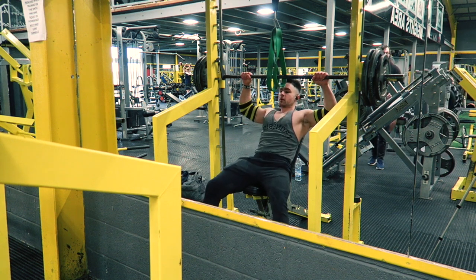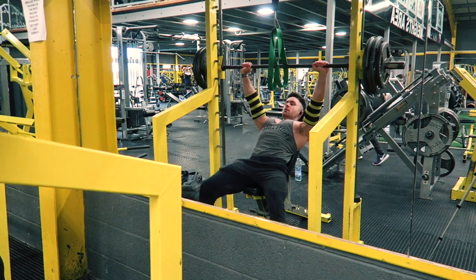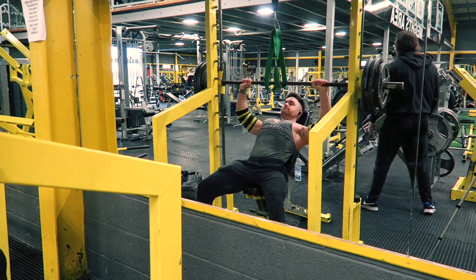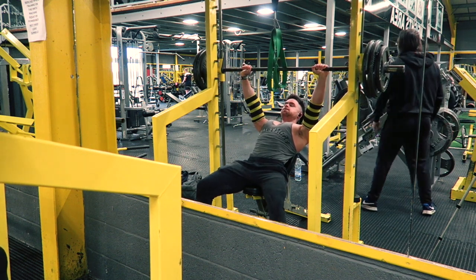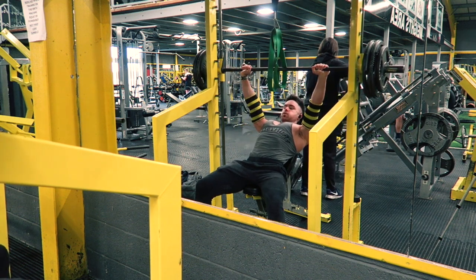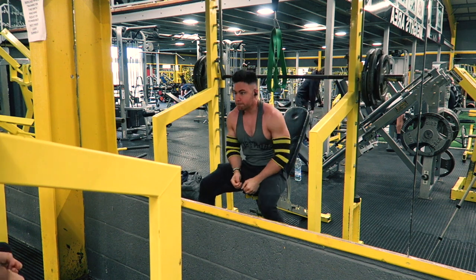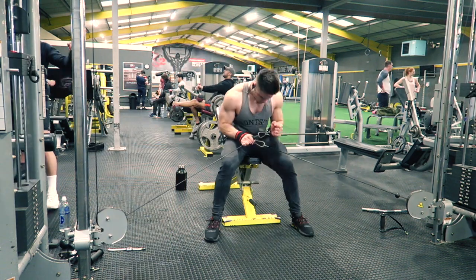This exercise here is an incline Smith machine reverse banded incline press - bit of a mouthful. It's a good exercise for the upper chest, and also quite a lot on the front delts. This is a new exercise for me, so I did feel it quite a lot the next day in my chest. It's not a crazy amount of weight - two 15s and a 10 a side - but god damn it is a hard exercise.